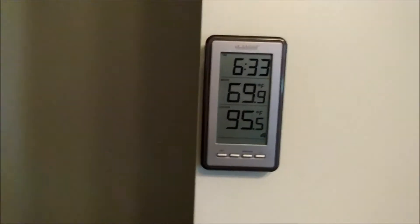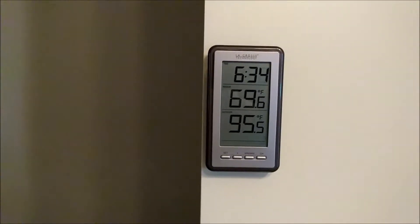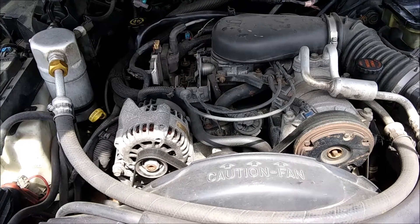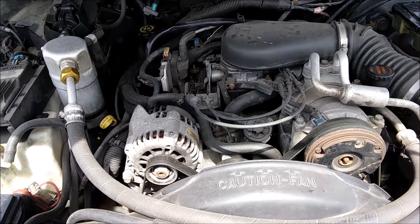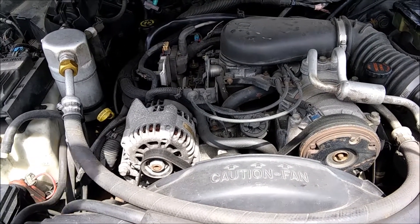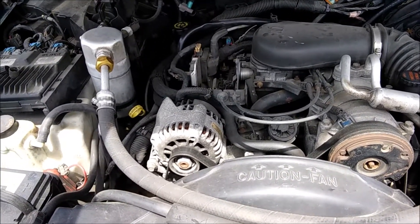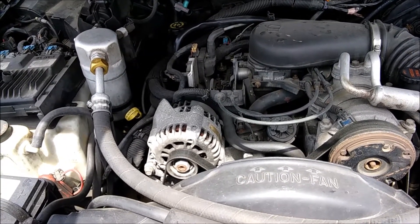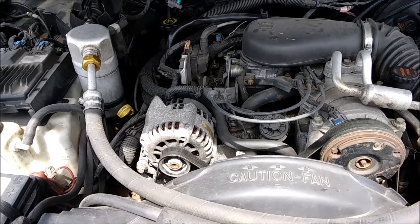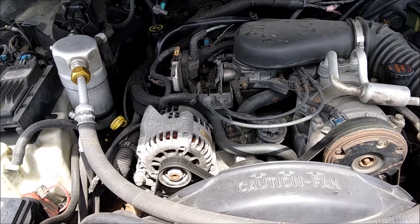It's about 96 degrees in the shop right now, so it's a good time to talk about how to fix your automotive AC the cheap and easy way. The goal of this video is not to teach you to become an AC repair expert or to discuss the correct way to recharge a system. Everybody knows the right thing is to have it vacuumed down by a professional, especially if there's contamination. What we're going to talk about is what most people actually do — go down to the store, buy a can of refrigerant, and dump it in.